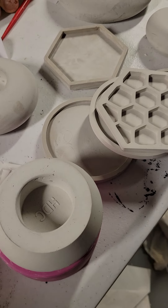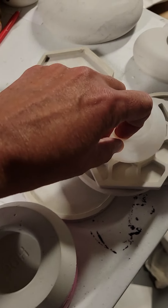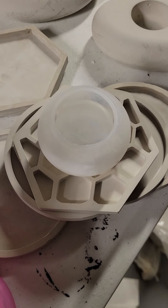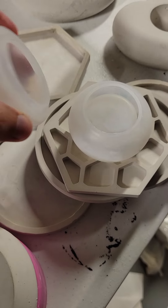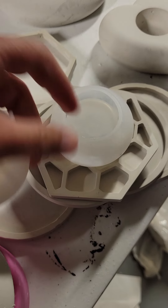I am excited for new adventures. Here is what the mold looks like for that cute little pot, and then it's got the separate lid mold. Super easy — silicone.